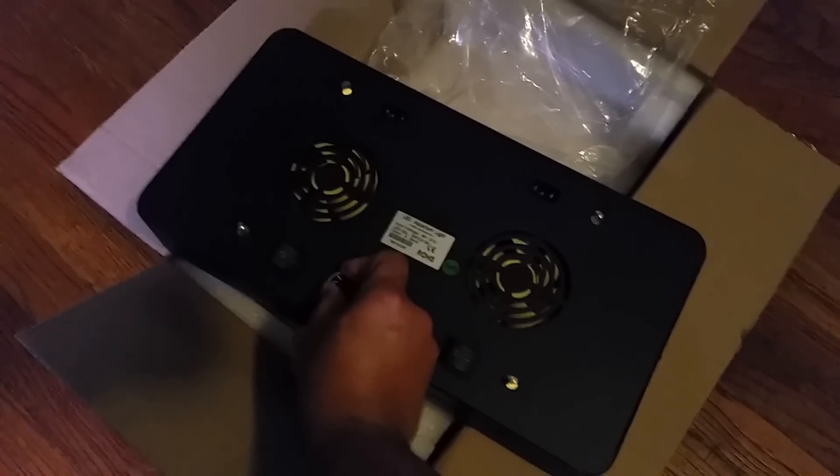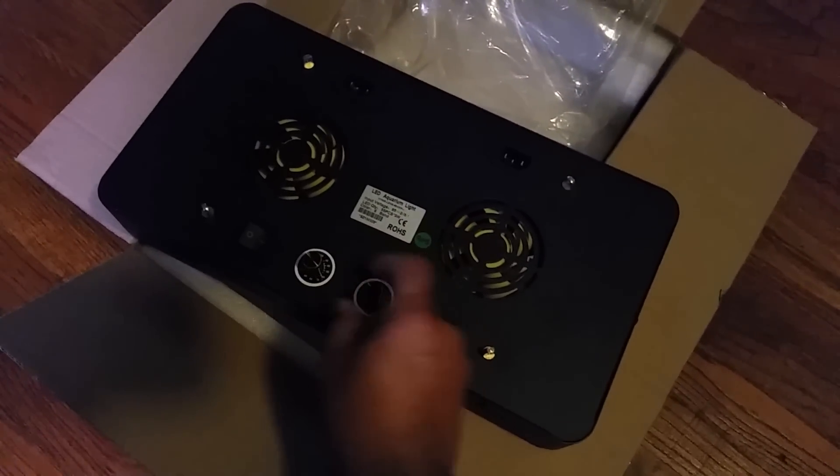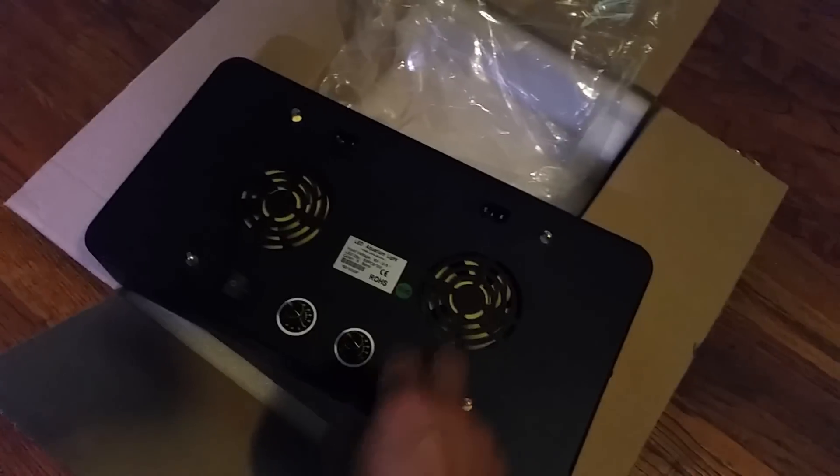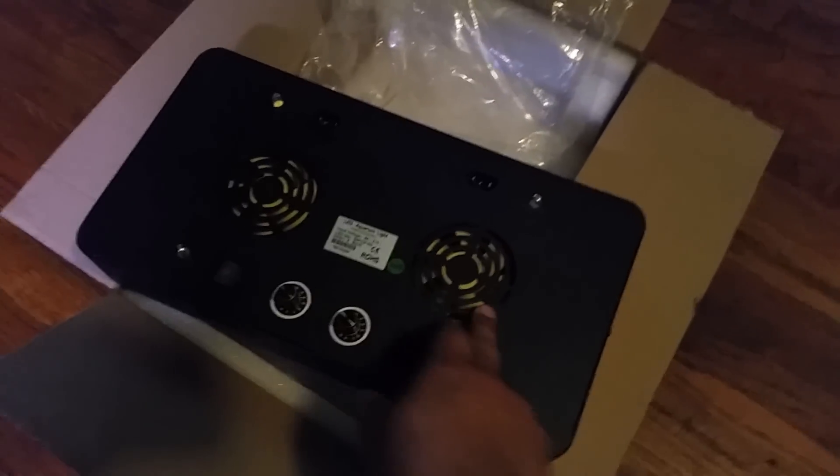You've got two dimmable controller switches, two on/off switches, two plug-ins, and two fans.